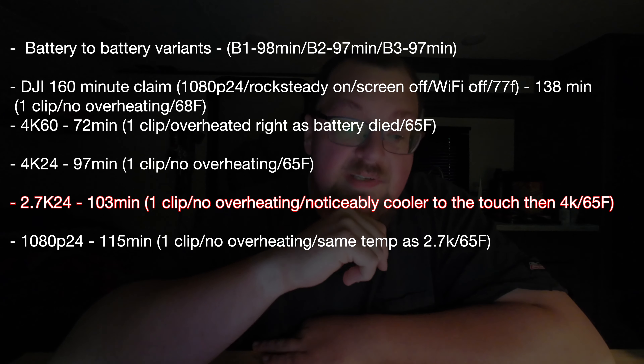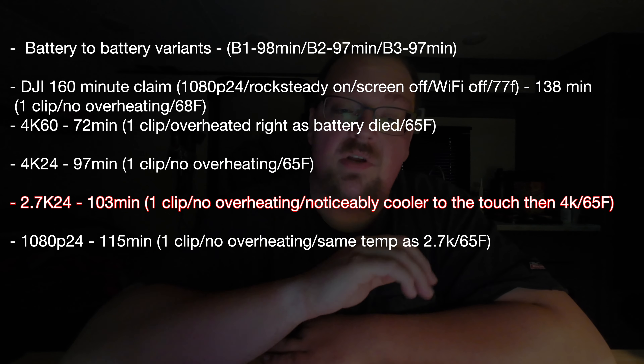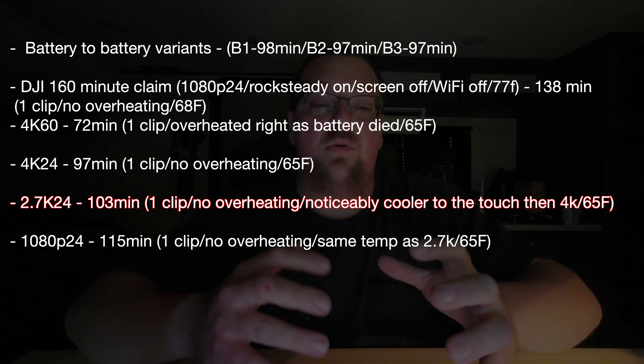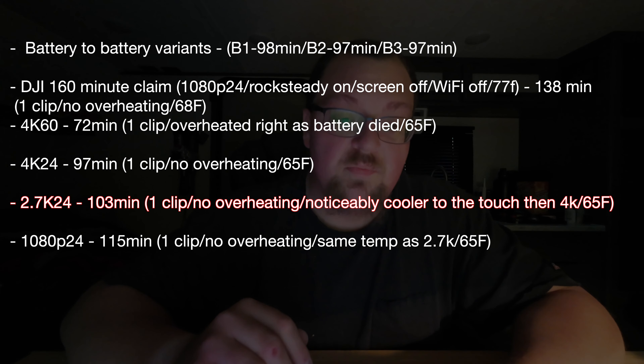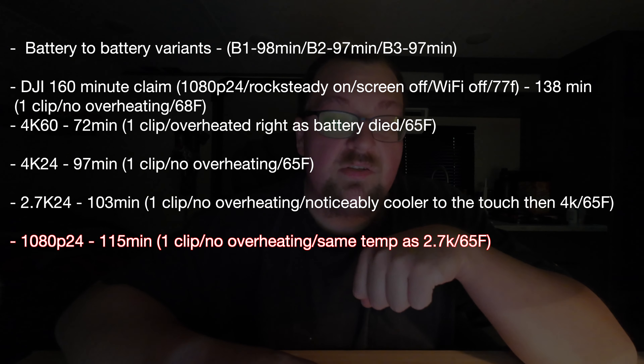I then went on to test their 160-minute claim. I went on their website and looked down at the fine print, and I saw the settings they were using. I didn't get 160 minutes — I got 138 minutes. I then tested 4K 60fps and got 72 minutes, and it overheated right as the battery died.